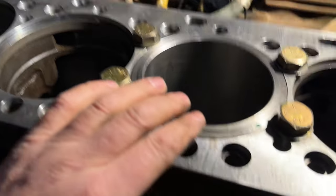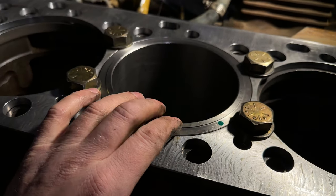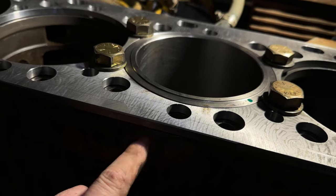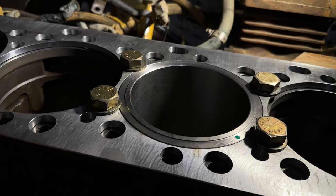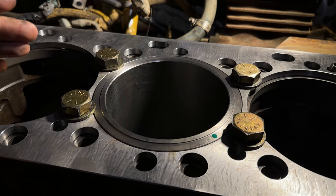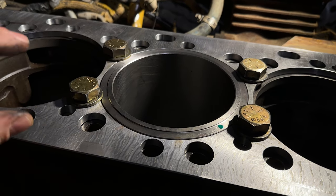We've got the liner installed. We have the stainless shim underneath the liner. The spacer deck is installed — it's a new spacer deck with a new gasket underneath. Just going to clamp it down now, then we'll get our dial gauge and do a measurement. Once we know that measurement, we can decide how much we're going to cut to get our eight thou height.